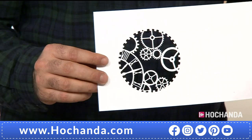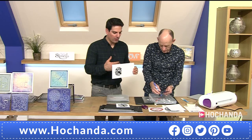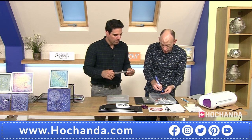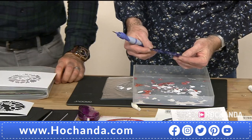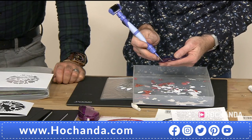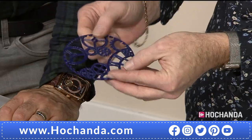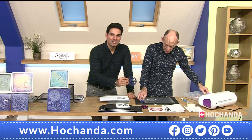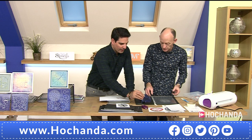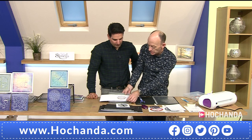Just gently peel that off — absolutely perfect. The quality of the die means it cuts like an absolute dream. If you wanted to take it further, put designer papers behind it — the 12 by 12 are great for creating luxury inserts. The die comes out completely pristine with Clarity Fresh Cut dies.